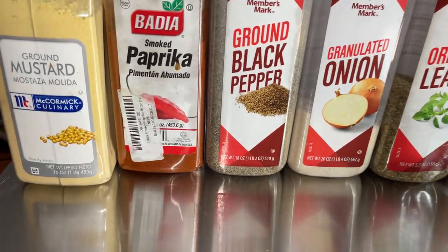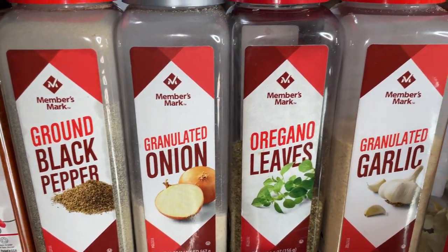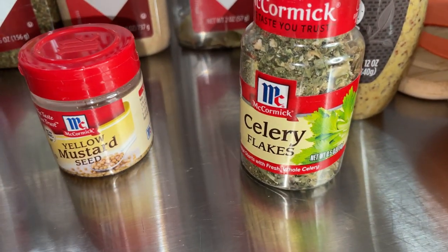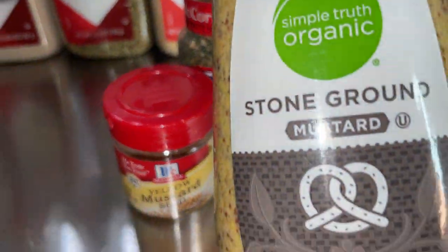The seasonings we're going to use include ground mustard powder, smoked paprika, black pepper, onion powder, oregano leaves, garlic powder, bay leaves, celery flakes, yellow mustard seeds, and of course our stone ground mustard.